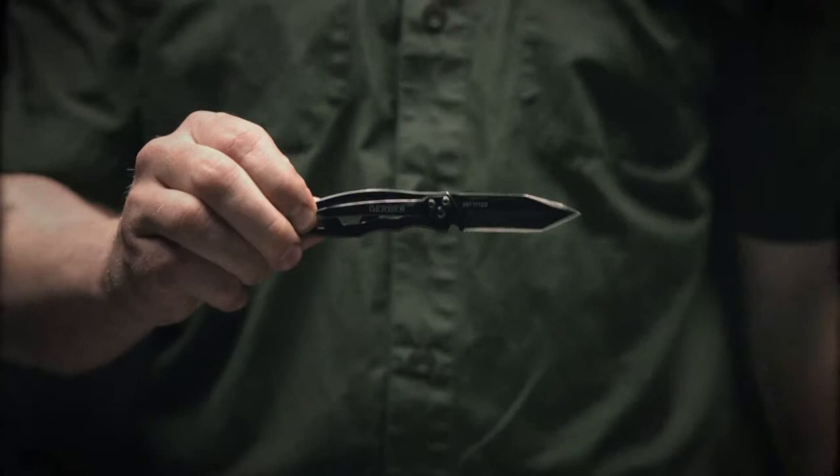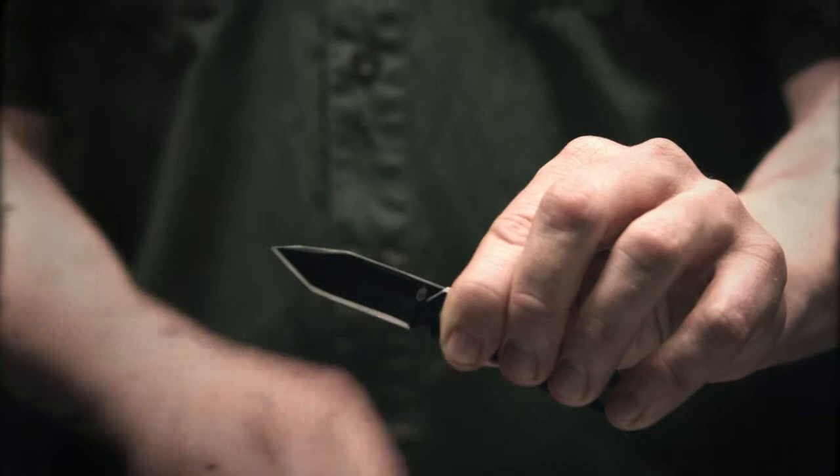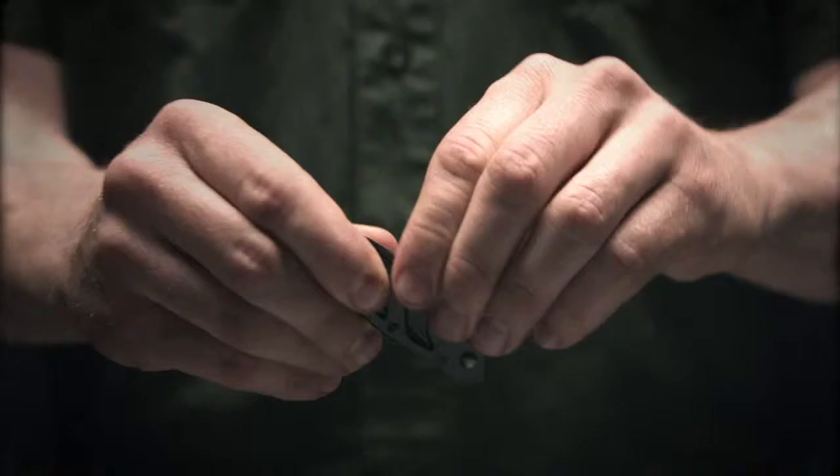This is the Gerber Mini Paraframe Tonto. It's a lightweight folder with a pocket clip on the back, weighing just 1.5 ounces. Up top here, you have a blade — it's full fine edge across the bottom. You've also got a Tonto tip, which is great for prodding and slicing.